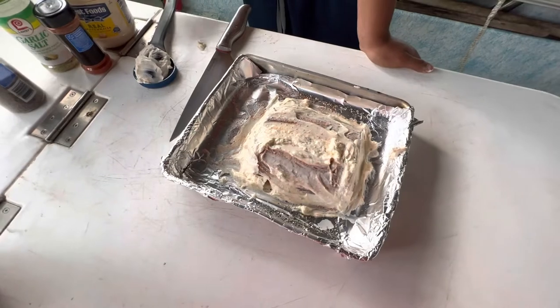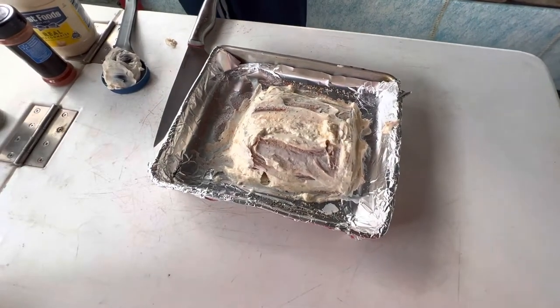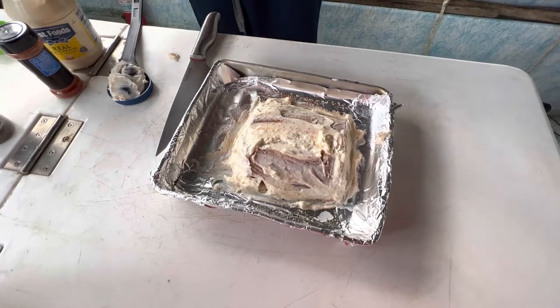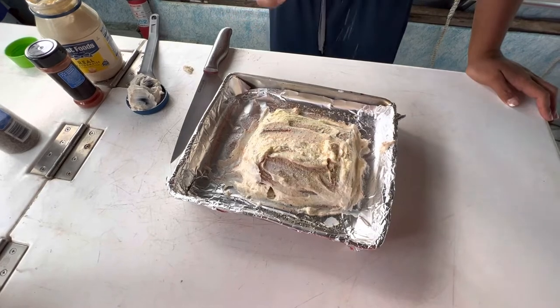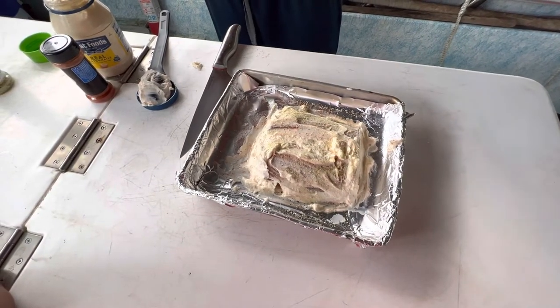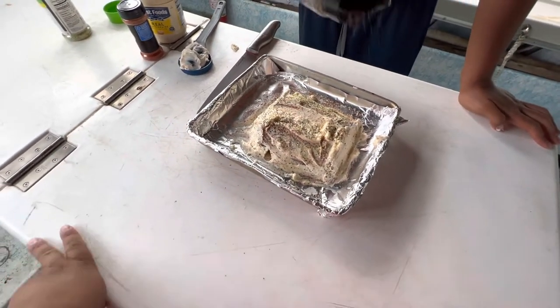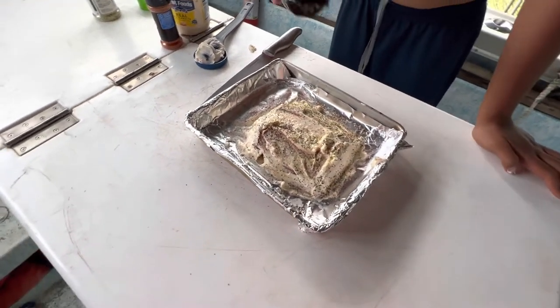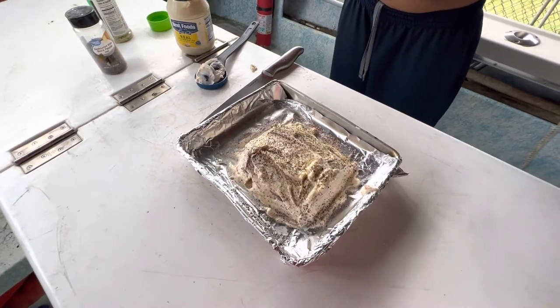Now we're gonna repeat the process again. Garlic salt one more time, then black pepper, then paprika again — nice and heavy on the paprika on the last coat. This is gonna give it all the color.